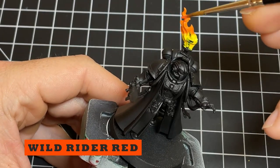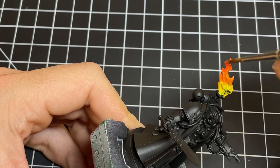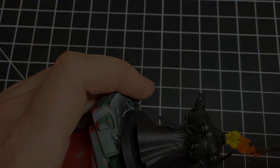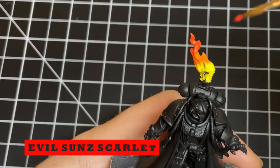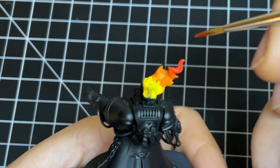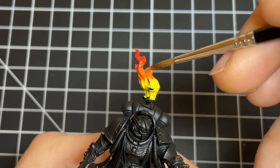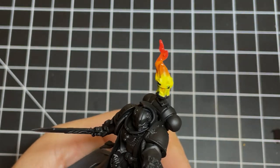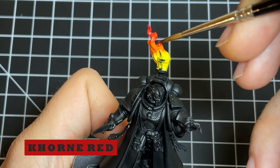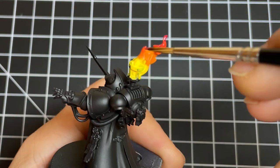Now we're going to start moving to more red tones. We're going to use Wild Rider Red, again thinned 1 to 1, and move further up the flame to just hit the top quarter. For more of a pure red, we'll use Evil Sun Scarlet to hit nearly the very ends of the flame — and also this little nub, because the further the flame gets from the source, the cooler it gets. Lastly, block in some Corn Red at the very tips. Some people take the flames all the way up to black to simulate smoke, which you can do, but for shorter flames like this one, I usually don't.